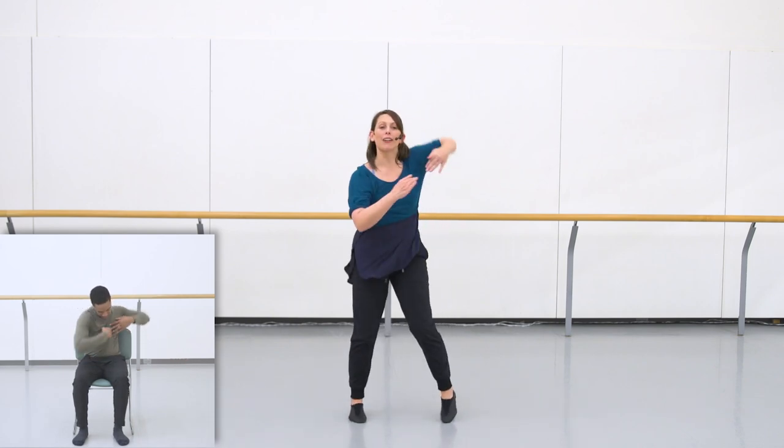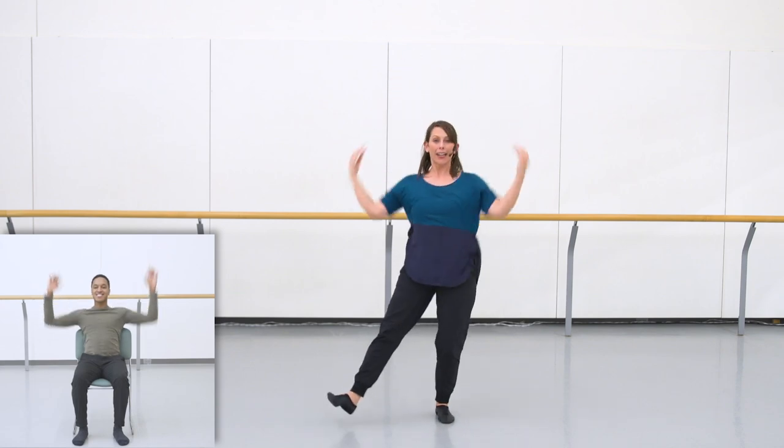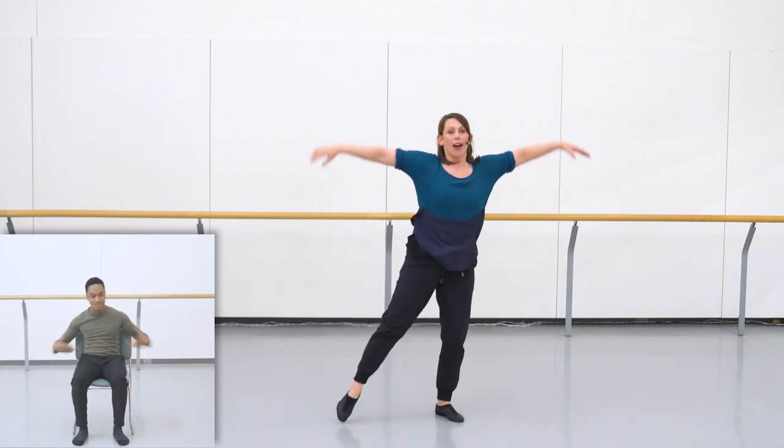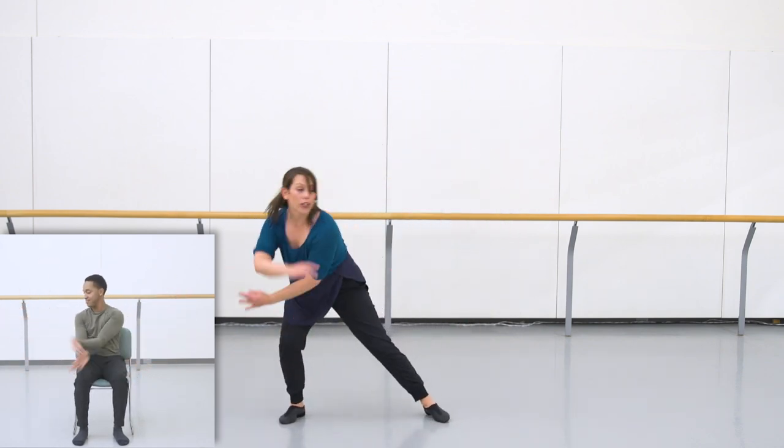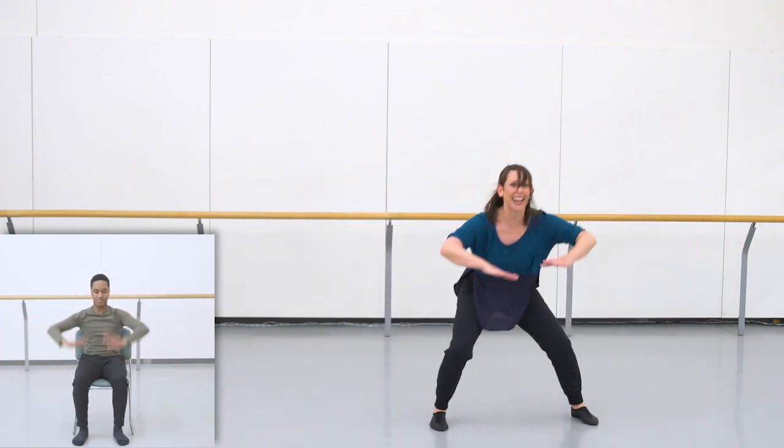Let's practice that a little bit faster. Using that right arm — one, two, this is three, four, five, six. Up seven, eight. Tap, heel, sweep. Going up, down, up, pushing off. One, two, three, four, five, six, seven, eight.